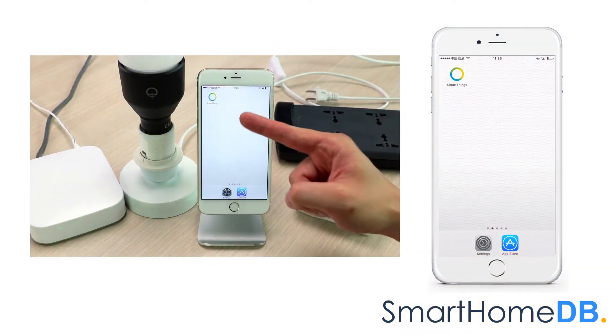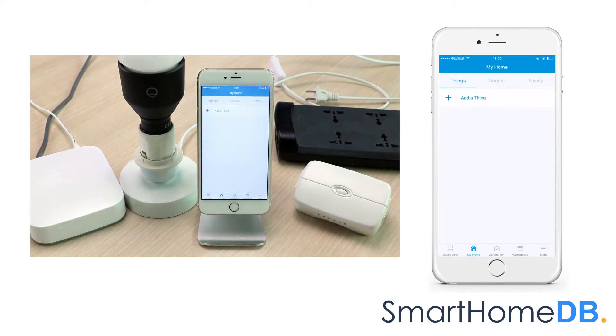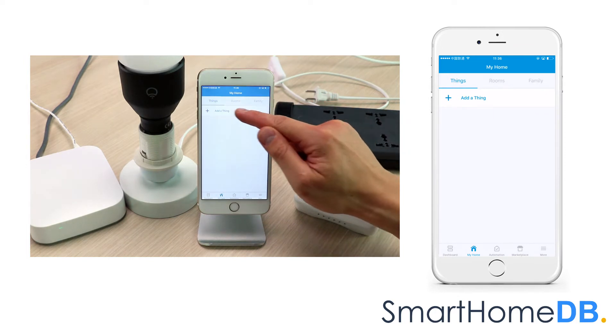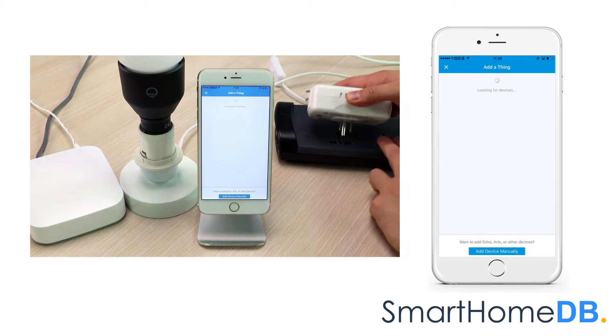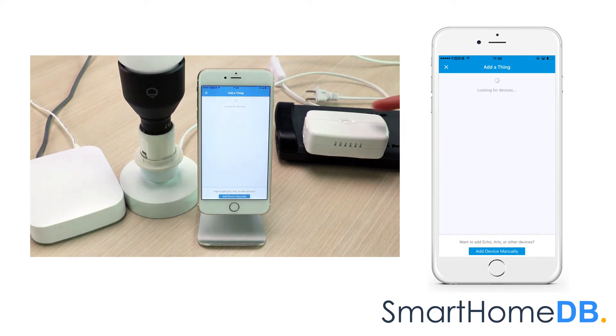We open our SmartThings app on our mobile device. Under the section Things, we tap on Add a Thing. The Samsung SmartThings Hub's LED will blink green, indicating that it is in pairing mode. We proceed by plugging in the GE Z-Wave Smart Switch into a power socket. We press on the GE Z-Wave action button, found at the front of the GE Z-Wave Smart Switch.